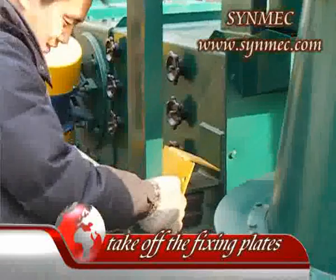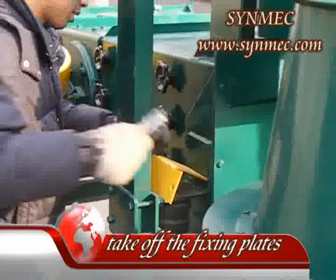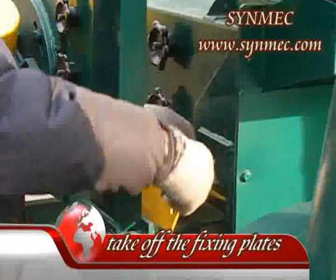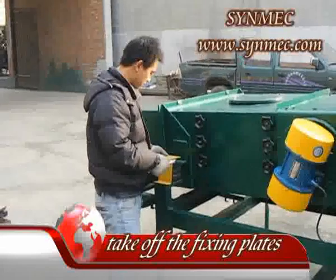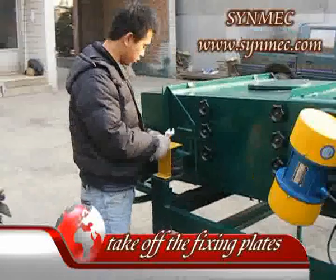2. Take off the transporting connectors and the yellow steel plate before switching on the machine. If you do not remove them, it will affect the working result. You should keep them for next time use.